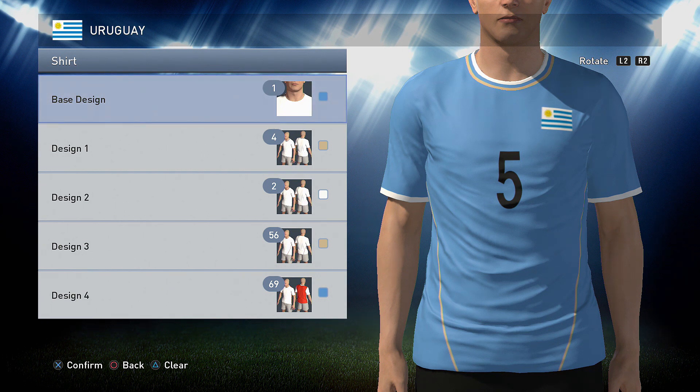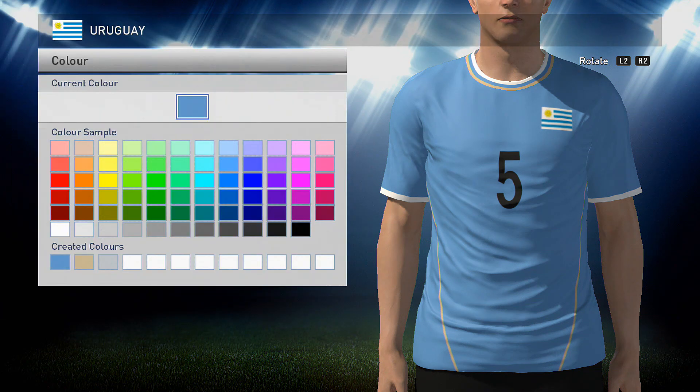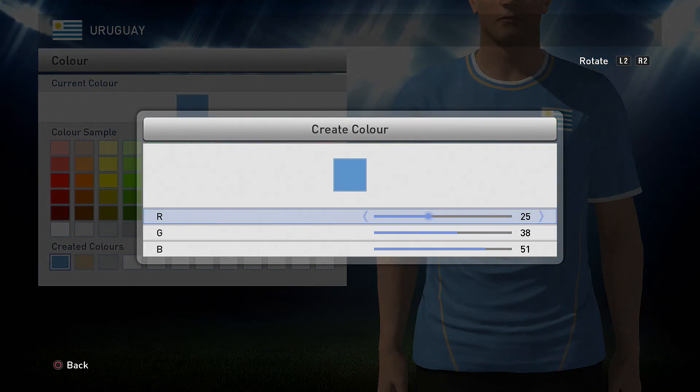So straight into it. A base design of one in sky blue. Now the blue I've actually made again, so this is what you need to do: it's 25, 38, and 51. You'll be making this color and one more color, so just two for this one.